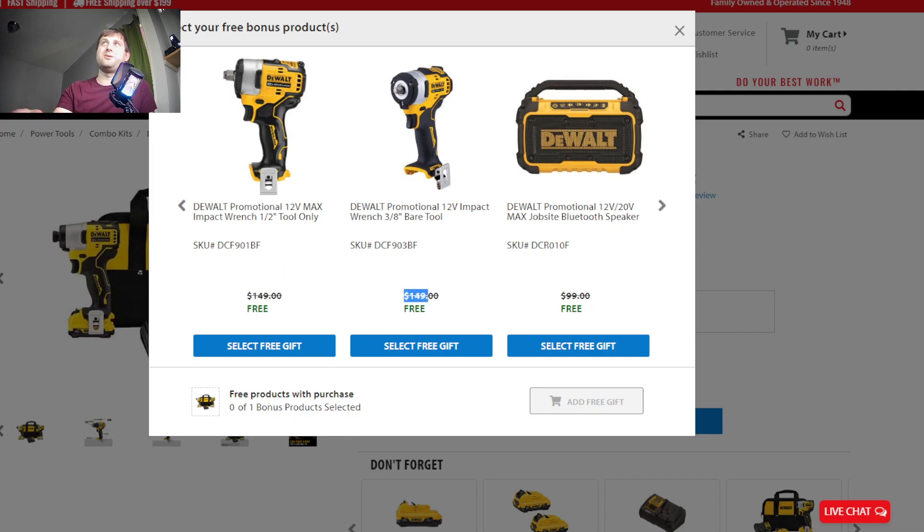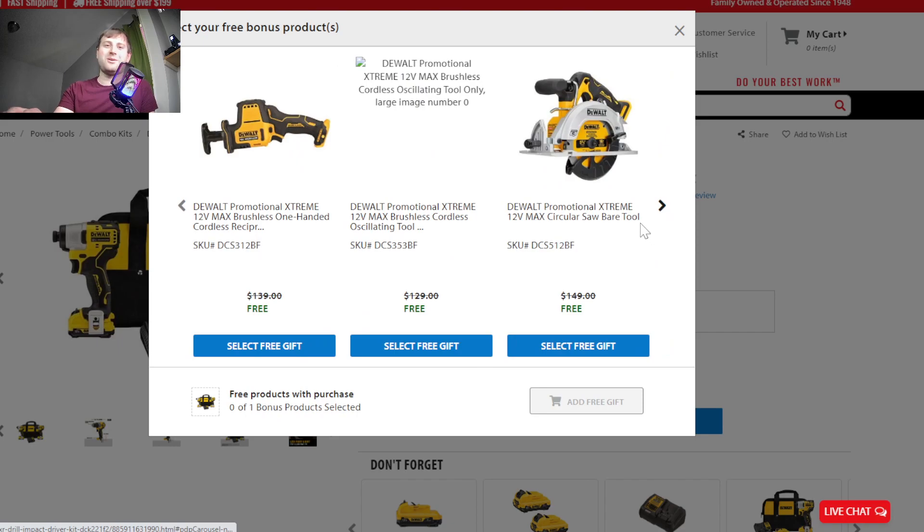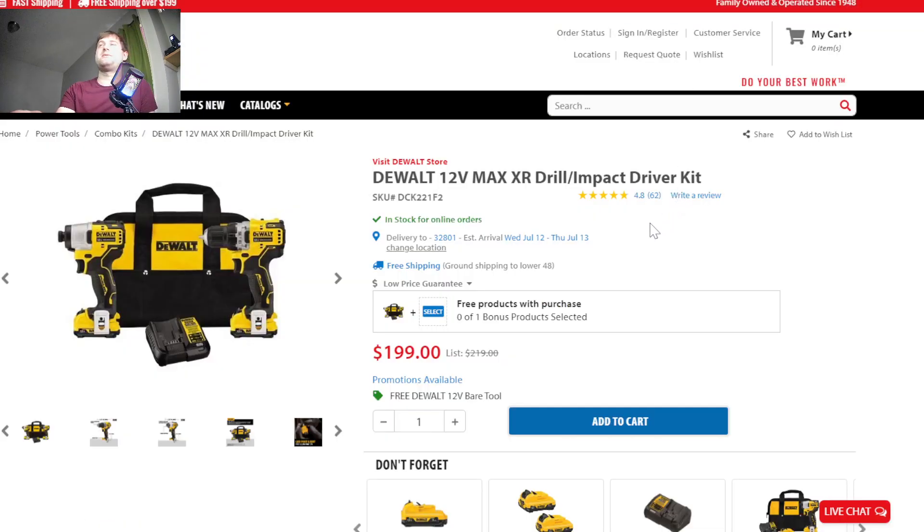These impact wrenches are $150 alone, so they're definitely not cheap — and they are phenomenal. You can also just pick up another 5 amp hour battery, or you can pick up the hammer drill, which I haven't tried out yet. It's the only dual 12-volt tool I haven't really tried. A hammer drill in the 12-volt line isn't going to be super useful in my opinion — you might as well just go buy an 18-volt hammer drill or SDS at that point. But if you need it, it's a great deal to pick up.